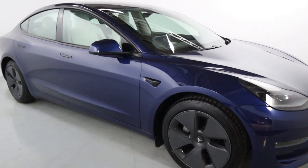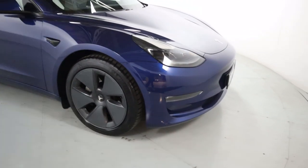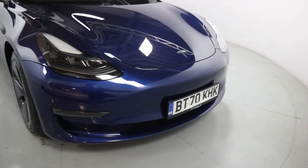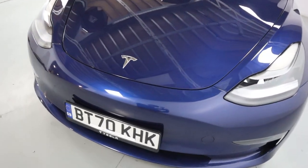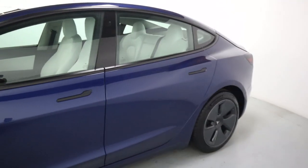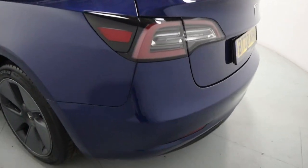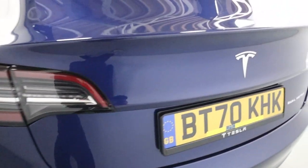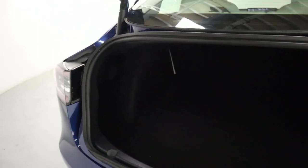Deep blue paintwork with black side cameras, door handles, and gunmetal grey aerodiscs. Really sleek looking front end with some beautiful paintwork and sleek front lights. Nice shapes coming around to the rear, with a really gorgeous rear end featuring a rear-facing camera and an electronic tailgate revealing plenty of boot space.